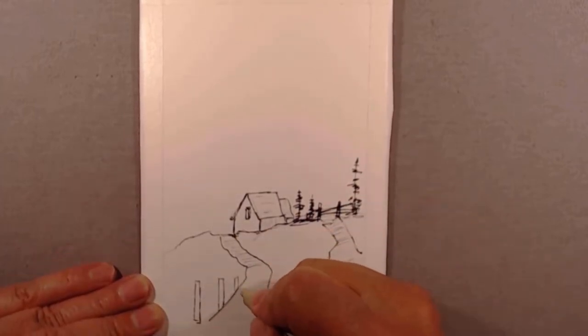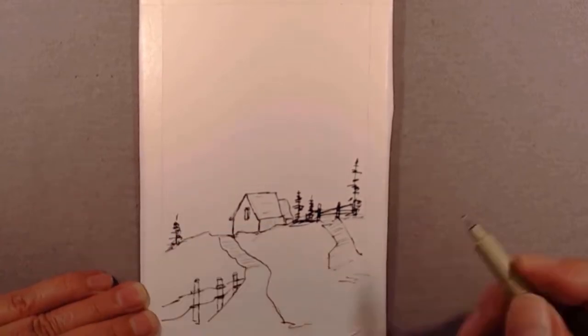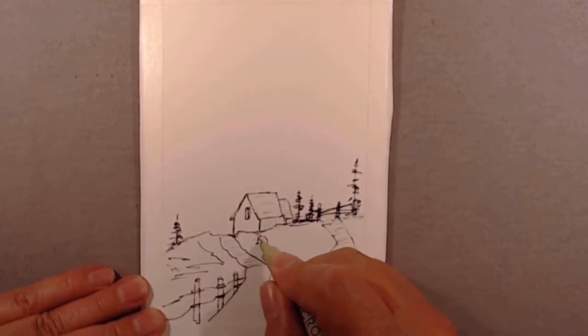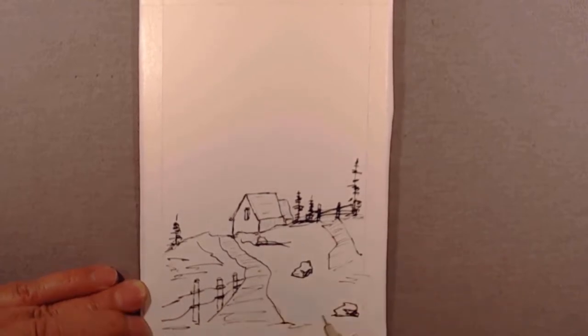I'm going to put on a fence and some barbed wire, another tree up here, a little grass, and put in some rocks. Just keep the drawing very loose and kind of rough.